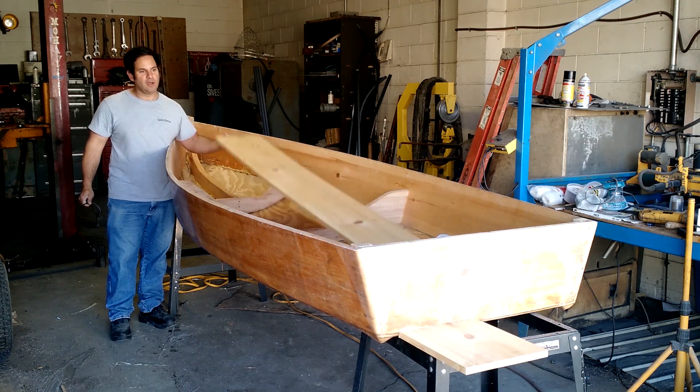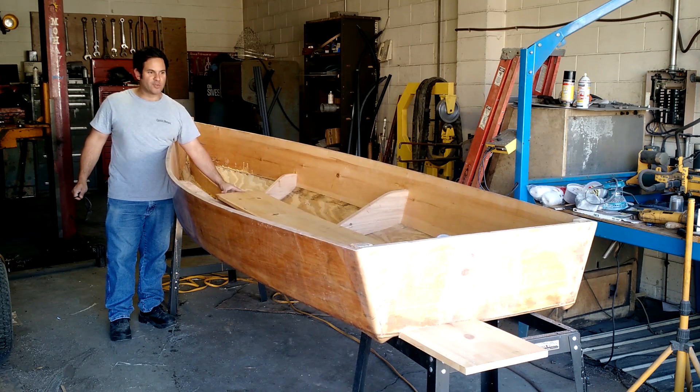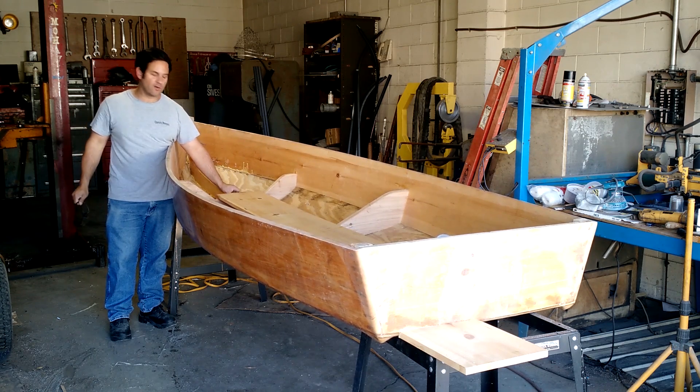For right now, I already cut a plank of 1 by 12 to put it at the bottom. That's where the seats are going to go. Then we're going to load it up on the truck and take it to the water for a test.